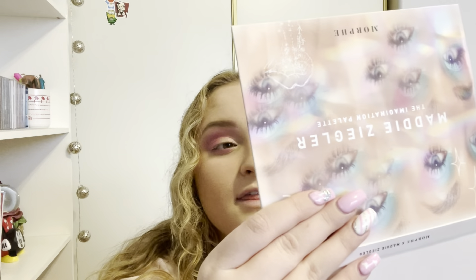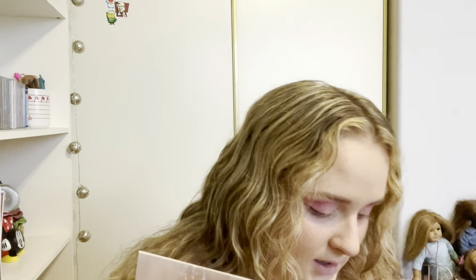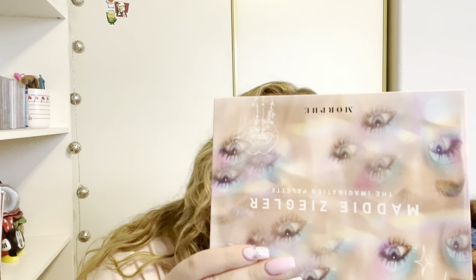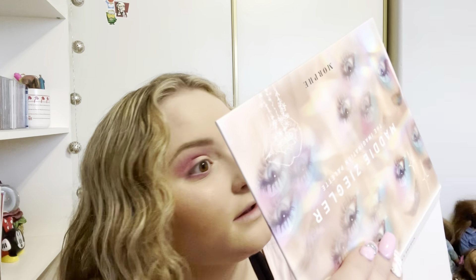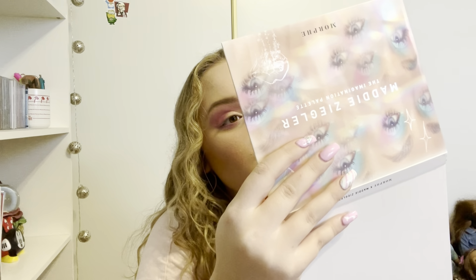This has honestly really surprised me. I thought there was going to be more fallout but there's really like none. There's a tiny bit from the purple eyeshadow but that's because I used a lot. The colors are just beautiful.